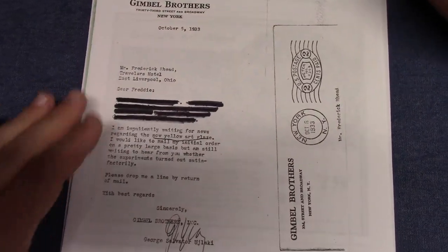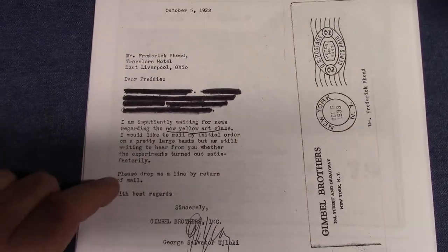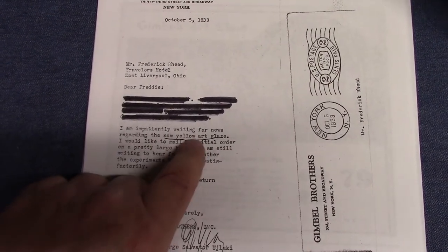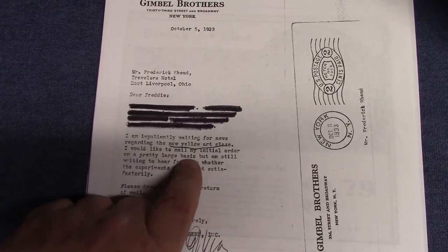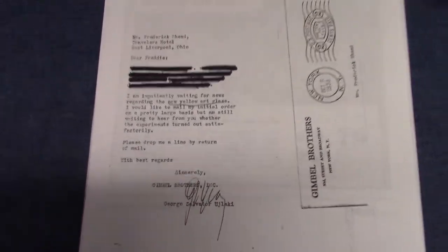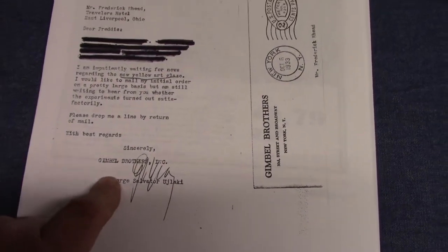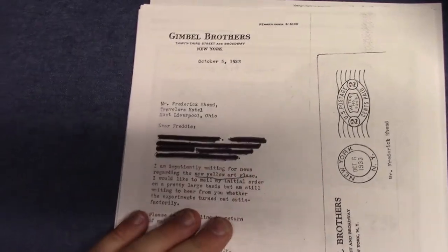Part of the letter has been blocked out as it's of a personal nature, but the relevant part says: "I am impatiently waiting for some news regarding the new yellow art glaze. I would like to mail my initial order on a pretty large basis, but I'm still waiting to hear whether the experiments turned out satisfactory." The writer — U-J-L-A-K-I of Gimbel's — is asking for yellow. Again, that's October 5, 1933.